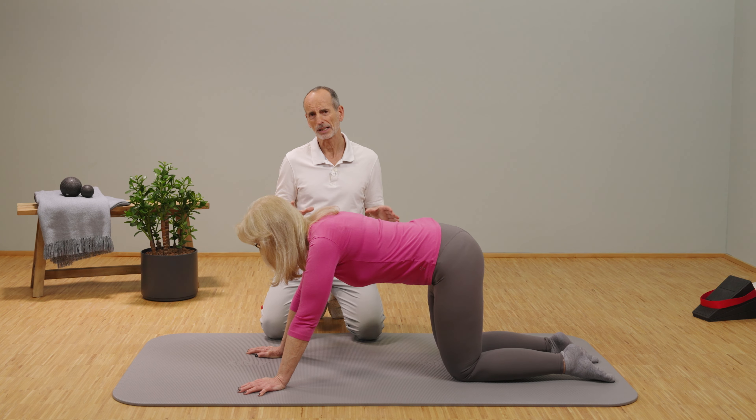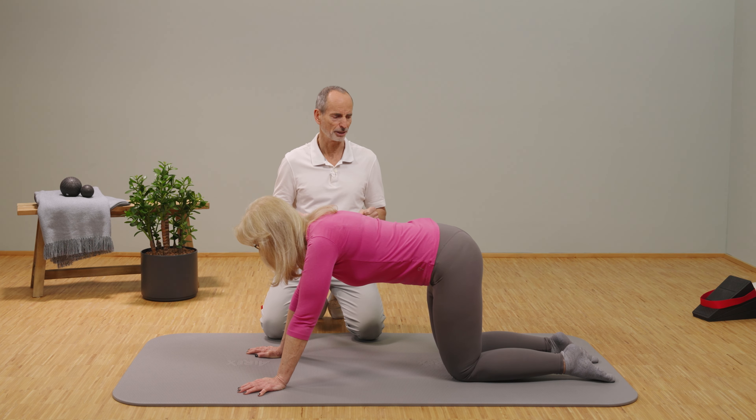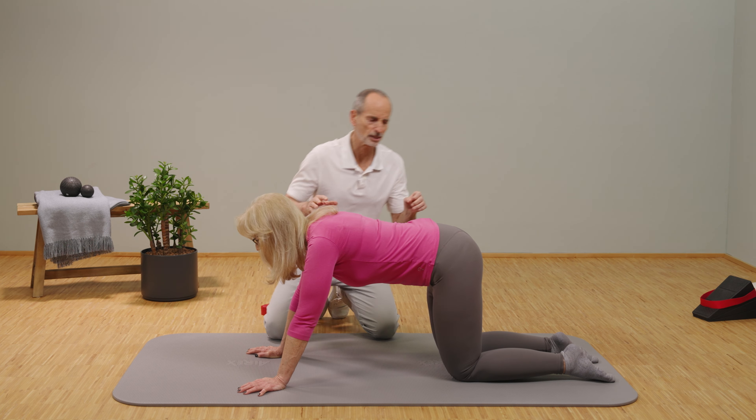A basic exercise you can do is to go into the four-point position, like Ida is doing right now, and slowly move backwards, feeling when the knee starts to complain.